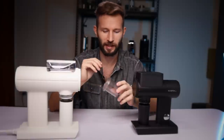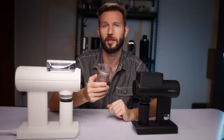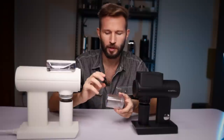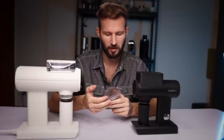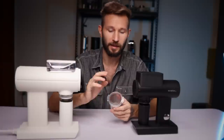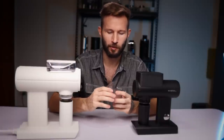We also have to consider what competitors are offering. The catch cup from the DF64, which is significantly cheaper, feels lighter and looks more ugly. It does fit on a 58mm portafilter, but that's kind of the only advantage.